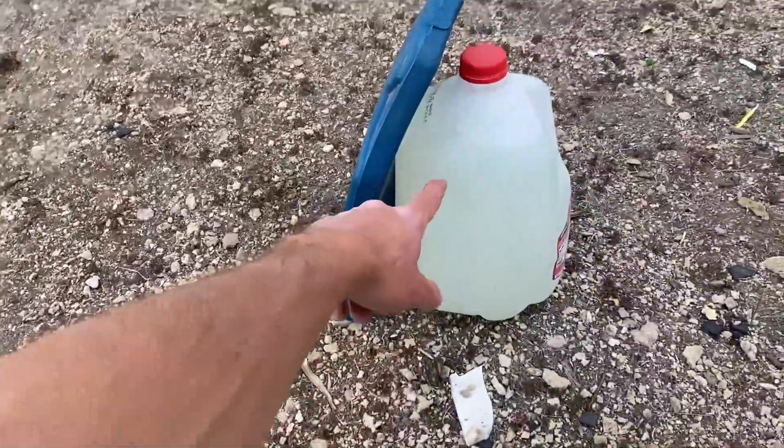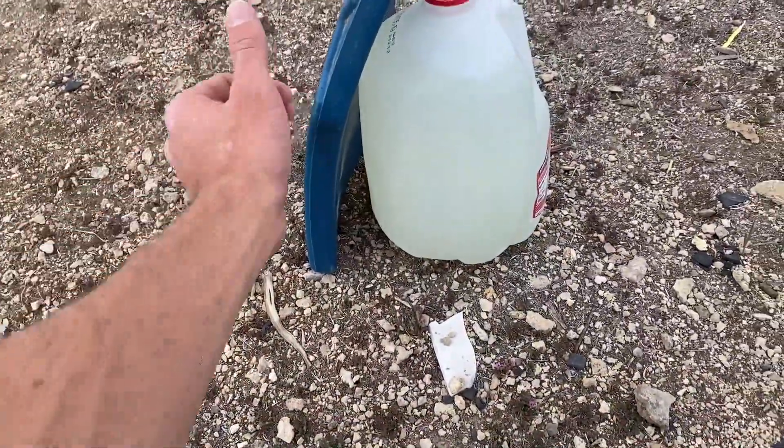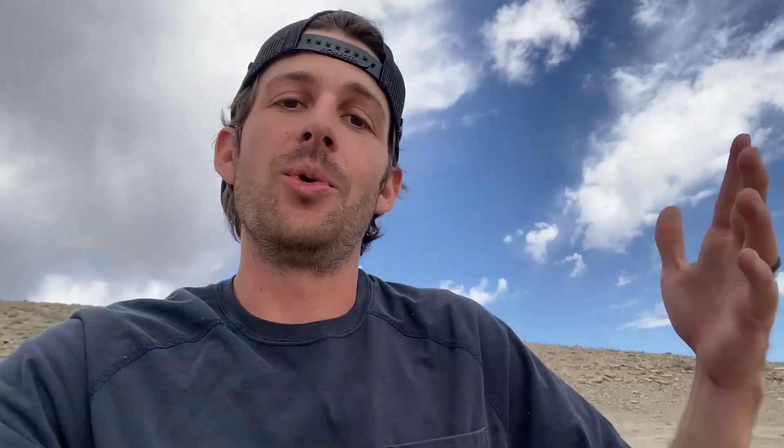I have to test this because it says 'non-ballistic' right on the front. If it's just rubber we're in trouble, because even the rubber band ball didn't stop very many bullets. I put a water jug behind it so that if the bullets go through and hit it, we know it's a complete fail.